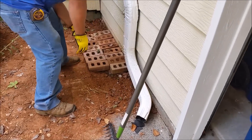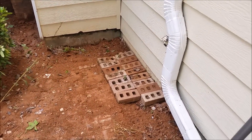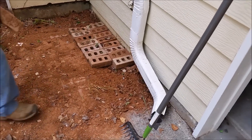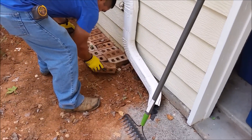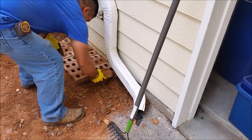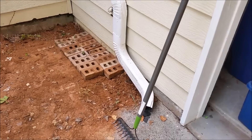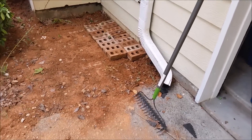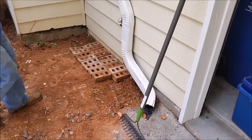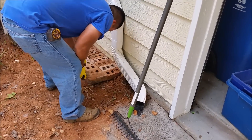Now we're putting back the bricks. You can see how nicely it's done. We put the bricks back and after a while you don't even see that you actually treated the house with Termidor or with this substance.